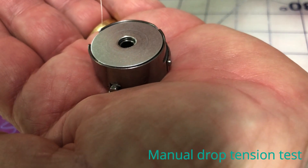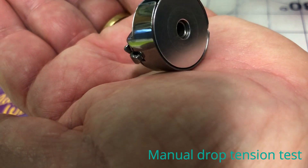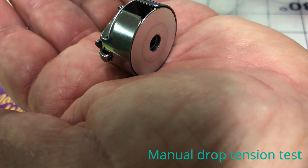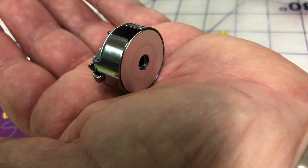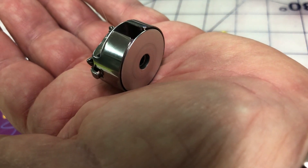Place your bobbin case on the palm of your hand and hold onto the thread. As you pull it, it should slide to the side as the thread pulls out, but it should not be lifting off the palm of your hand — and that's about the correct tension.